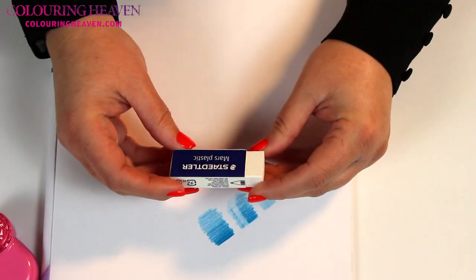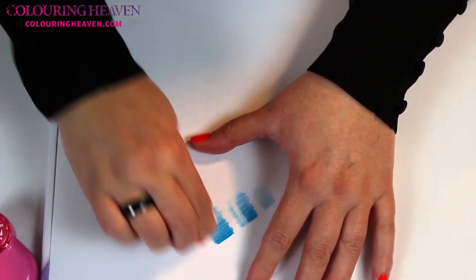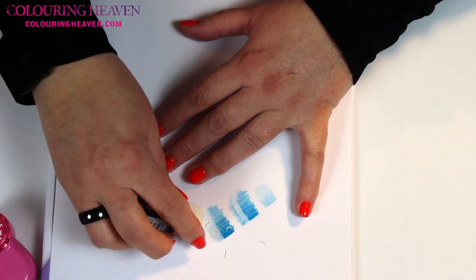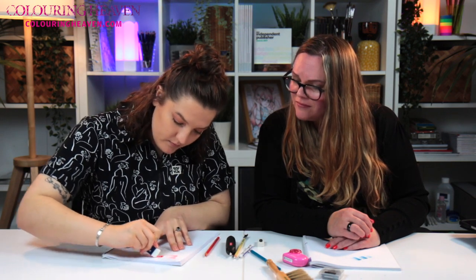So this is a plastic eraser, a Staedtler one - the kind of thing I used to use at school. This is harder than a traditional rubber eraser. I'm putting down a bit more pressure with my pencil this time. It doesn't really remove much, and again not hugely effective. Because it's quite hard, if you rub hard I feel like it might disturb the fibres in the paper, and it feels more difficult to blend afterwards.